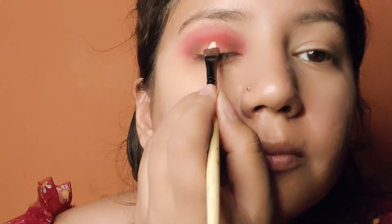You can see the difference. After applying the pink color, blend it well. And then it's time for the cut crease.